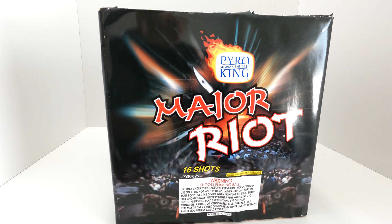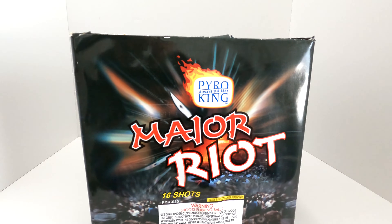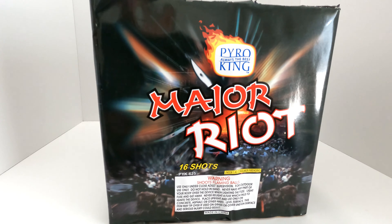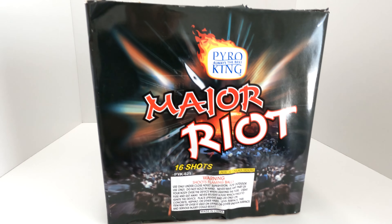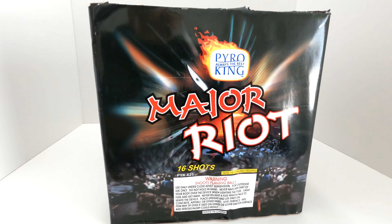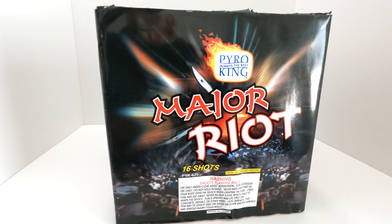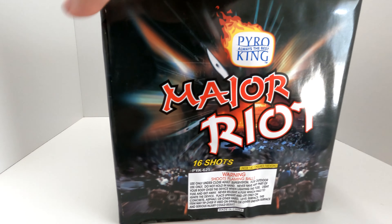I'm definitely intrigued to try this out, especially because it's got my favorite effect in it — you guys should know by now what that is. First of all, I want to give a shout out to the Iowa Fireworks Farm for donating this firework to the channel so I can demo it for you guys. If you're looking to pick this up, highly recommend checking out their store — I'll have their address and Facebook page in the description and comments down below.